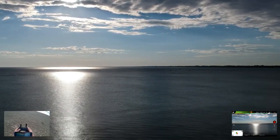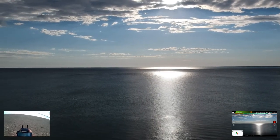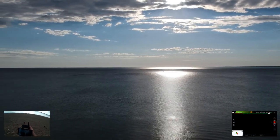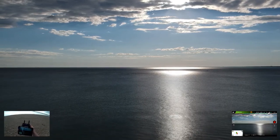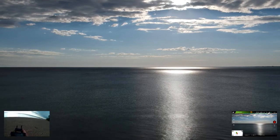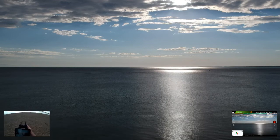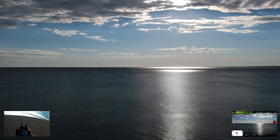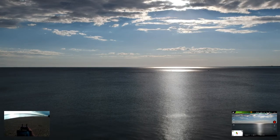Look at the sun coming down on the lake — that is just some beautiful imagery. I'm not sure why the screen is flashing out like that. I'm at about 80% battery, which is still pretty good.